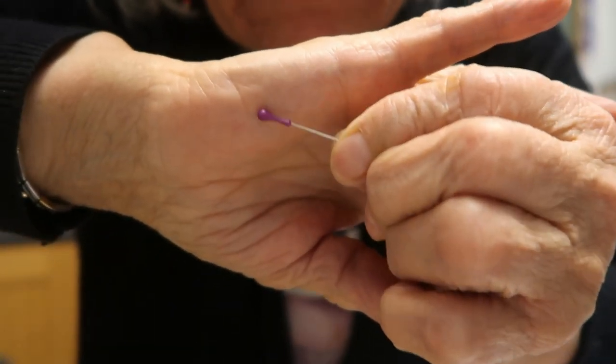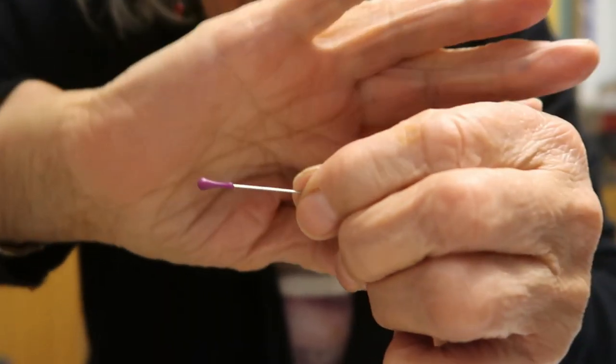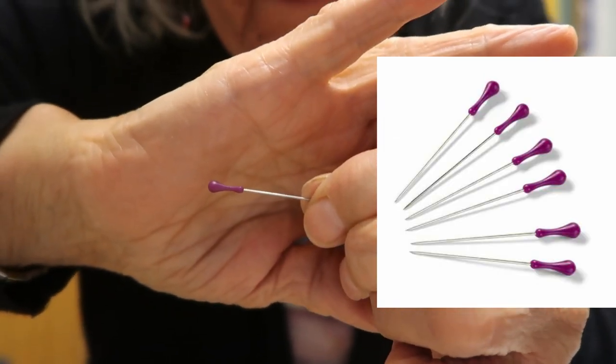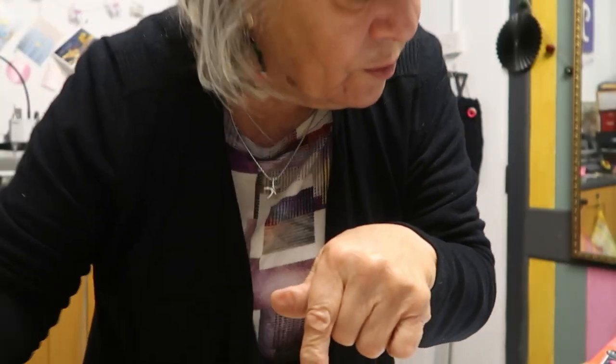A lot of vloggers have also told you about these pins which have a little swollen end to them so you can grab them more easily. They're a lot easier to handle if you haven't got very good fingers as you get older. I'll put a link down for those as well.